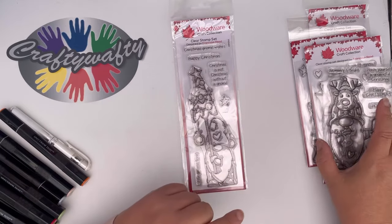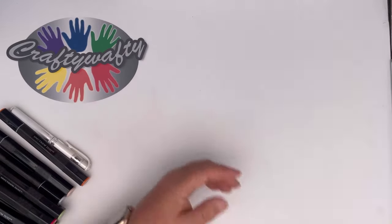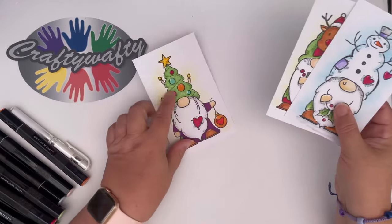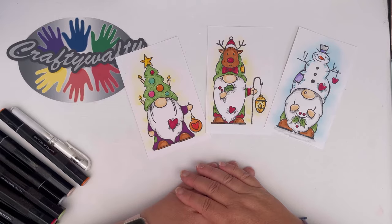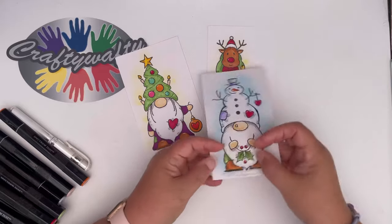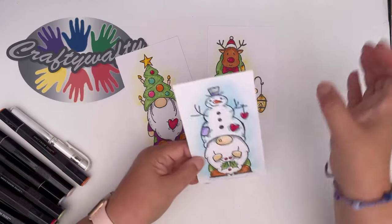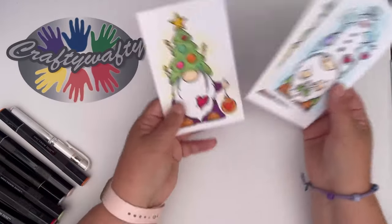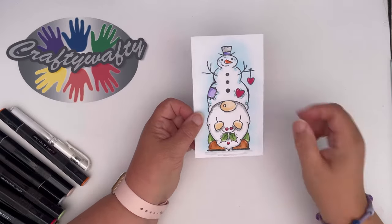So what I thought I'd do today is take one of these and show you what they look like when they're all colored up. Let me just move them over to one side. Here are just some of the gnomes that I've colored - there's the Christmas tree one, the reindeer one and the snowman. As you can see they are just beautiful once you get into coloring them, and then obviously what I've made them is like a topper, so I can put them on card and make them into whether it's a large eight-by-eight card or a tall slim card.